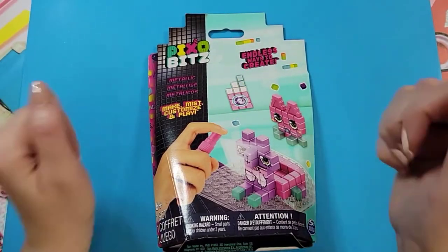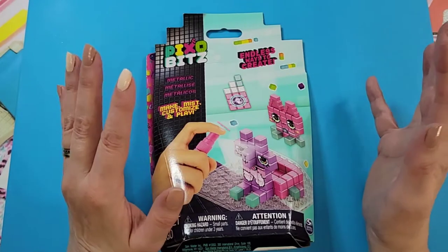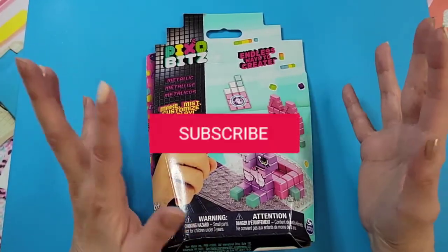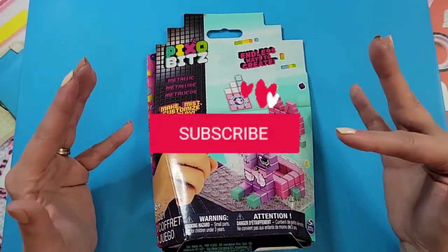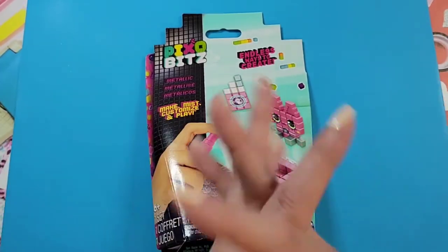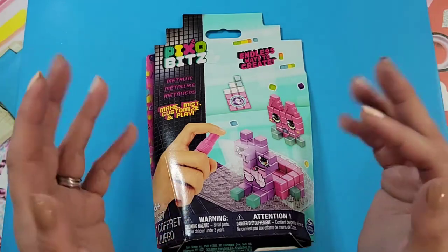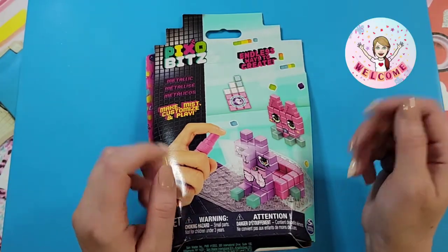Hello everyone, welcome to the Crafty Room. This is a channel where you'll find me unboxing lots of toys, doing crafts, and also the odd random kind of thing, because you need to spice it up every now and then. My name is Dee.